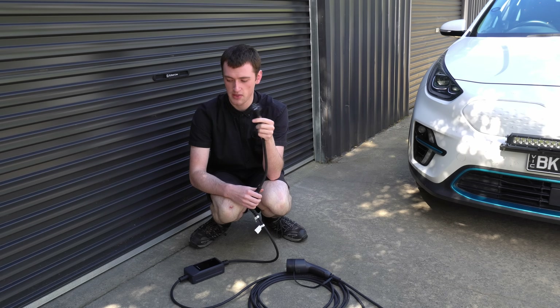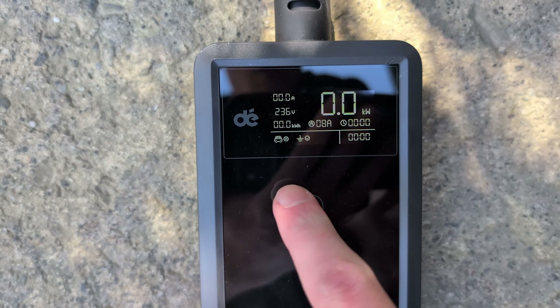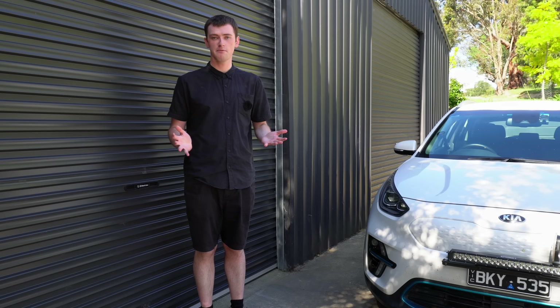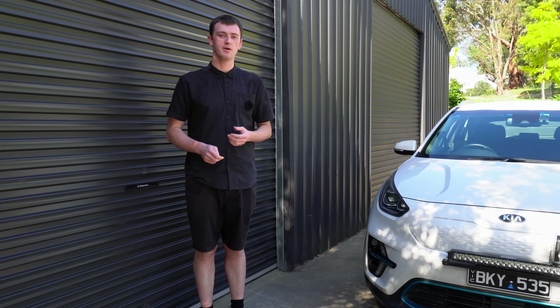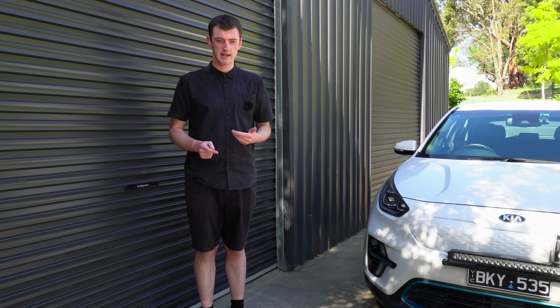Just make sure you adjust the current from 15 amps down to a maximum of 10 amps - that's the maximum power that a standard Australian power point is designed for. So you don't want to have it higher than 10 amps.